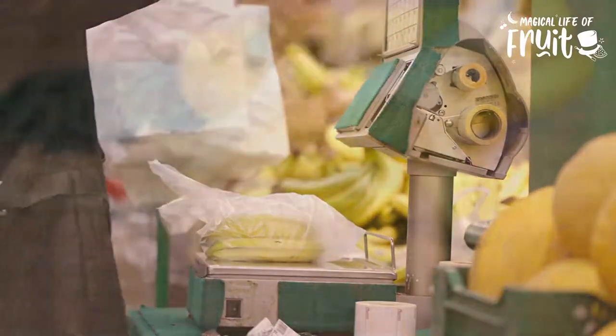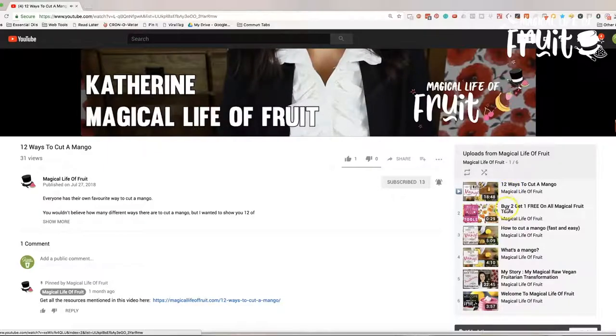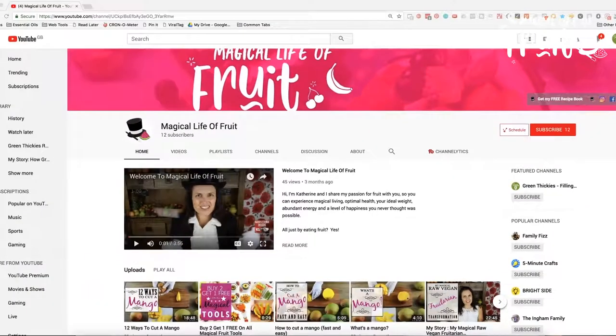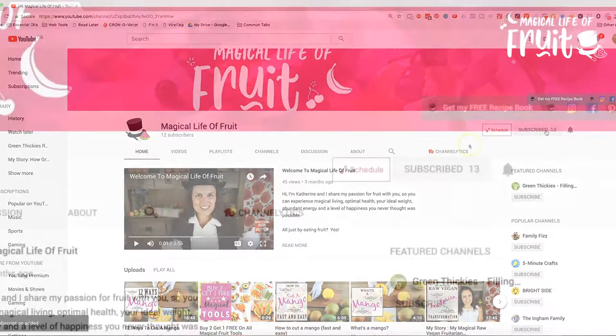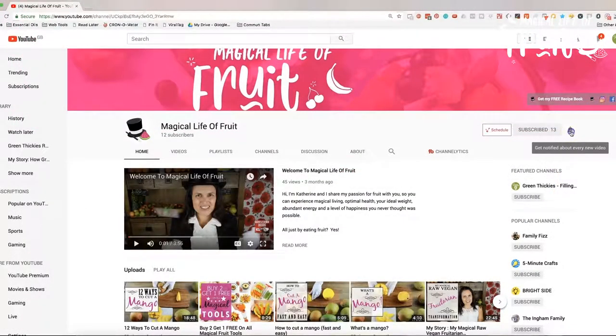Let's go and do some magic with fruit, but just before that I just wanted to share something that's on my heart. I really want you to see the new content that I release as soon as it comes out, so please subscribe to Magical Life of Fruit by clicking the subscribe button below and also hit that bell button so you get notified as soon as a new episode is released.